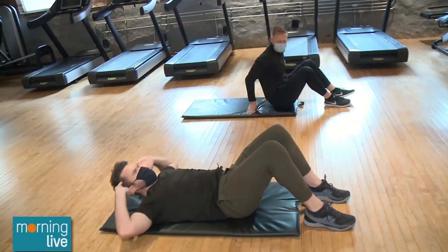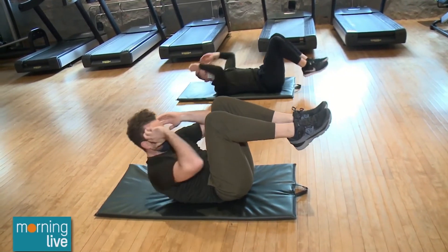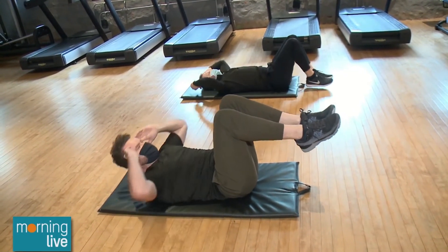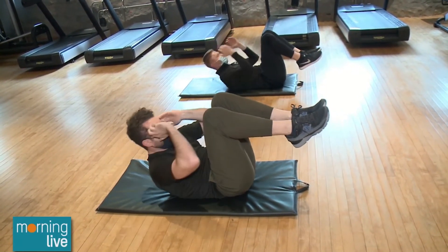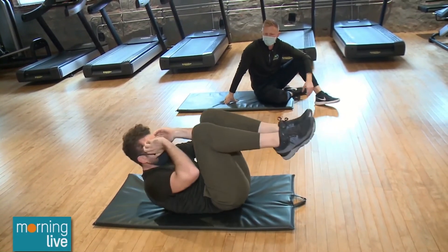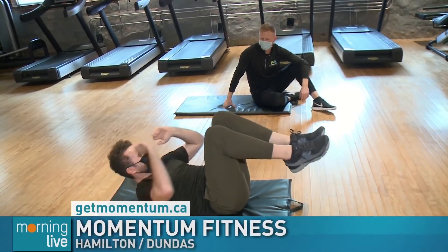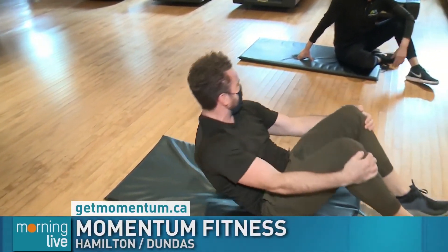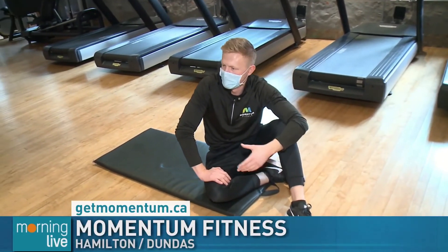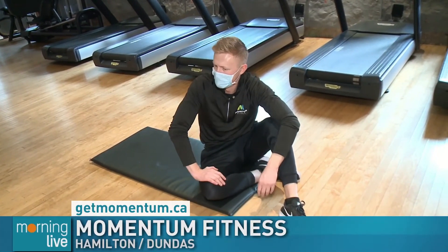Finishing with abs. Tuck those knees in as you come up and bring the feet down without touching the ground. By tucking your knees in on every rep, you activate that lower core, and the crunch with your upper body targets the upper core — a good way to get your full core working. Between the four segments we've hit your core in all different ways. But it's also diet. Abs are made in the kitchen, so focusing on a habit-based approach with your diet is very important — putting an emphasis on whole healthy foods, but still leaving space for the fun foods because food is also a social thing.